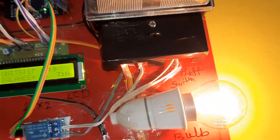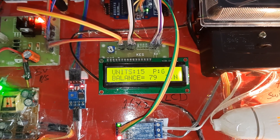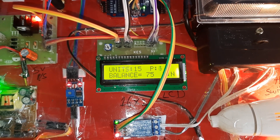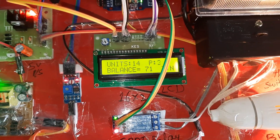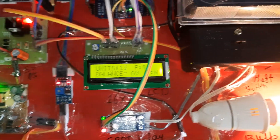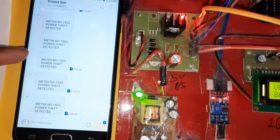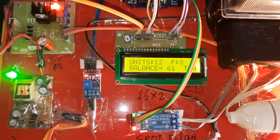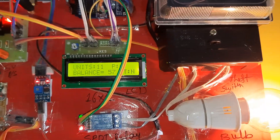We are using only one unit here, but you can use multiple units also. Now I will show the power theft demo first. Power theft has already been detected and we received the SMS alert. Now we will check the low balance condition.